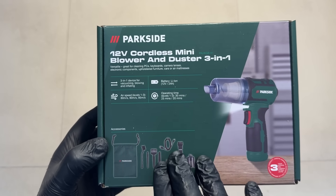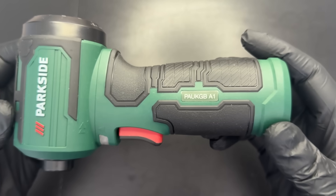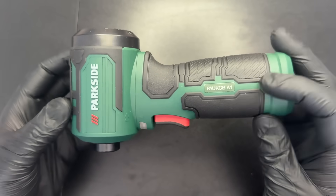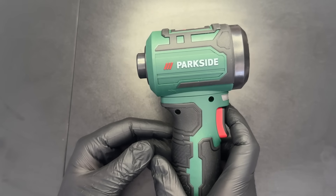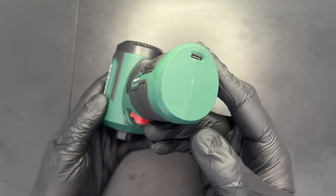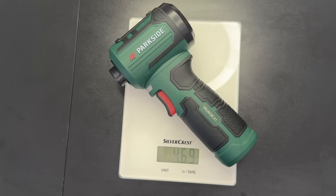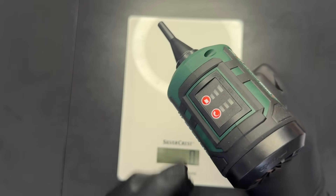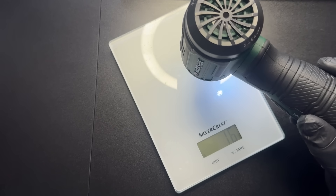Now let's move on to the new Parkside 12V blower and duster, which seems to make some pretty big claims about its wind speed. This is a brand new tool from Parkside — model PA UKGB A1 — and it cost me just 20 euros, which is even less than some of the blowers you'll find on AliExpress or Temu. The handle on this thing can actually rotate, so you can use it to both vacuum things up and blow them away. It charges via USB-C, so unfortunately there's no X12 team battery here — the battery is built in. The whole thing weighs just under 500 grams and feels fairly solid, though I wouldn't call it premium. With a fully charged battery set to max power, using the smallest diameter nozzle it reaches around 20 grams on the weigh scale.